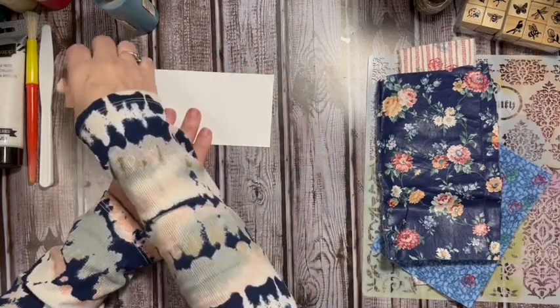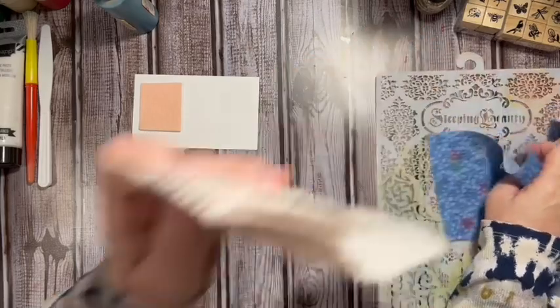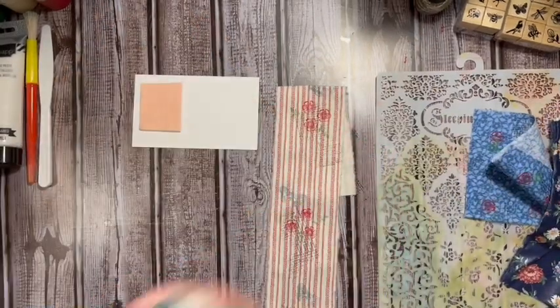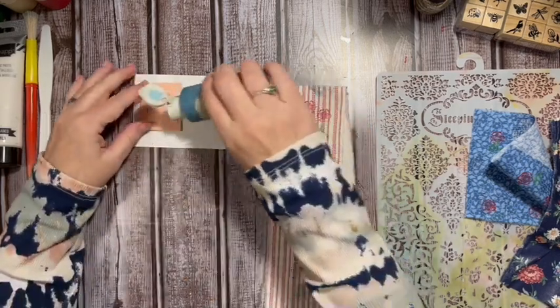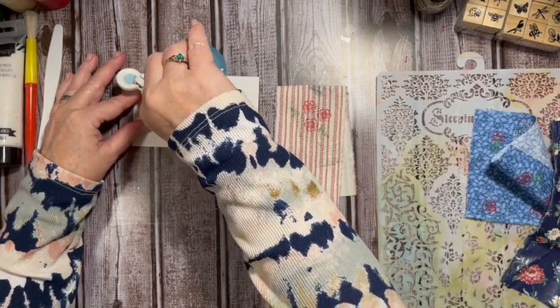I've pulled out a couple of the fabrics that I stamped on, and the dark blue fabric I'm looking forward to using in my journal. I'm also going to want a three by five index card. Let's start by stenciling with the paint. Remember, stenciling on fabric — you can use your ink, you can use all your different things. I'm just going to show you a couple of ways.